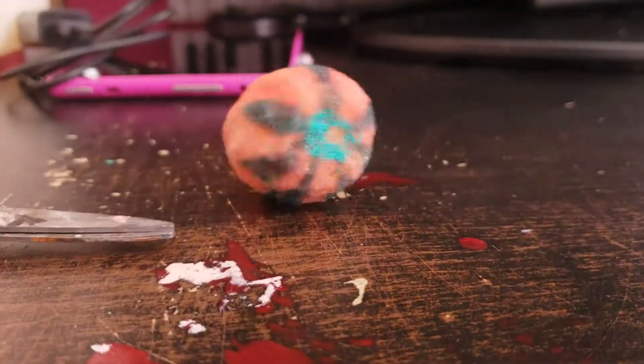Hey guys, welcome back to Lakey's show today. I am going to be showing how to make a little popsicle squishy.